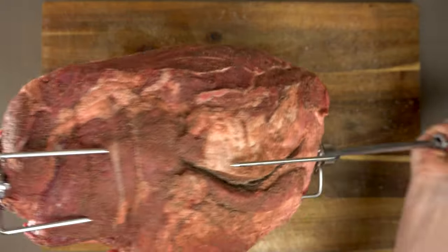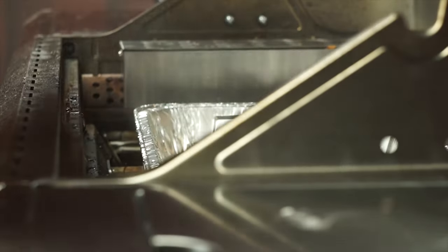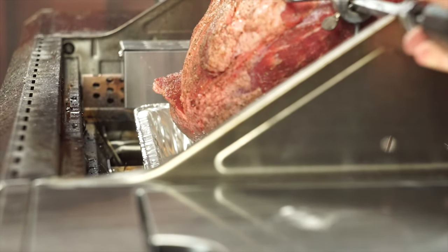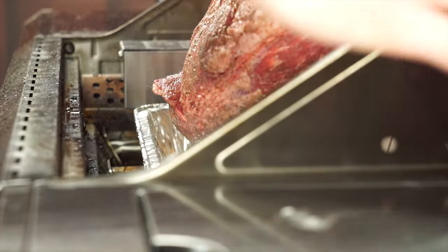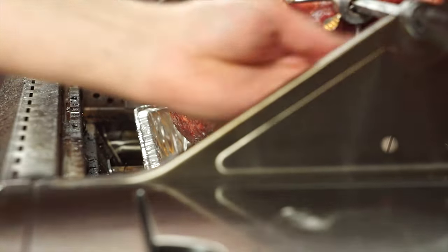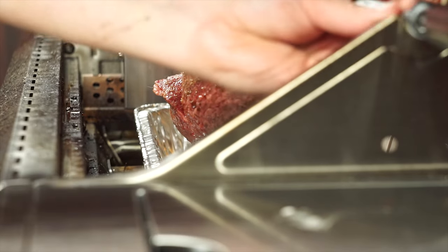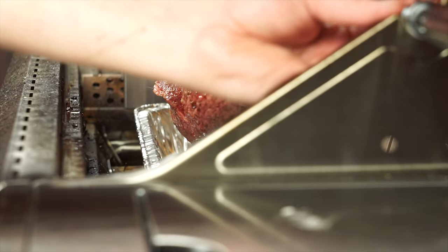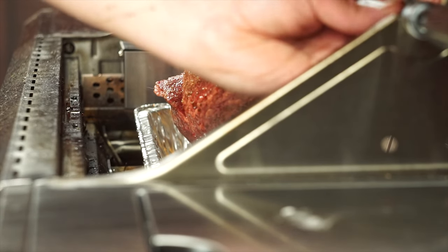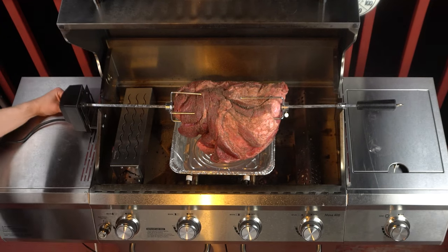Now we're going to move this to the Mesa 400 grill where it slides right into place. Make sure the part of the rotisserie skewer that goes into the motor is firmly seated, then tighten the bolt on the other side as tightly as you can — otherwise the rotisserie can come loose from the engine housing, stop spinning, and you don't want to re-secure it while it's hot. Take an extra second to make sure everything is nice and secure before turning it on.